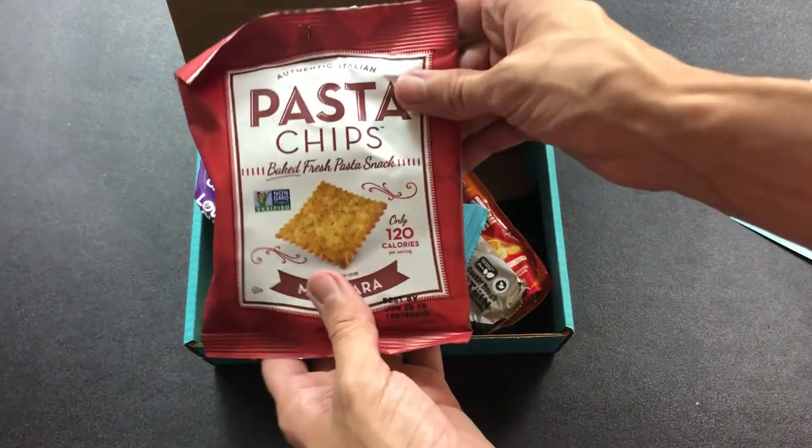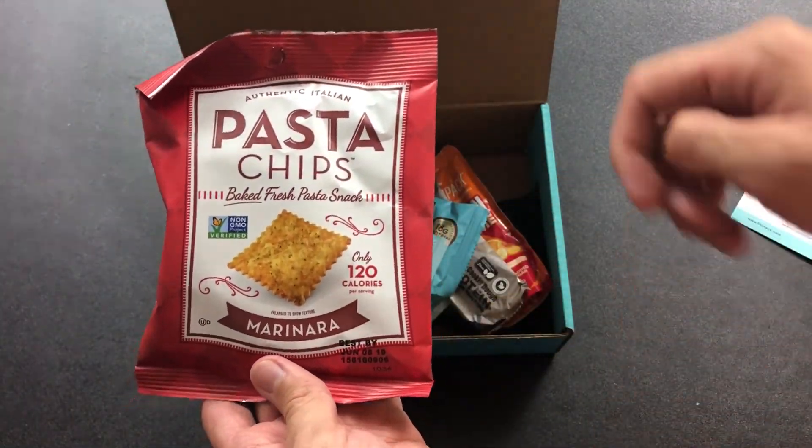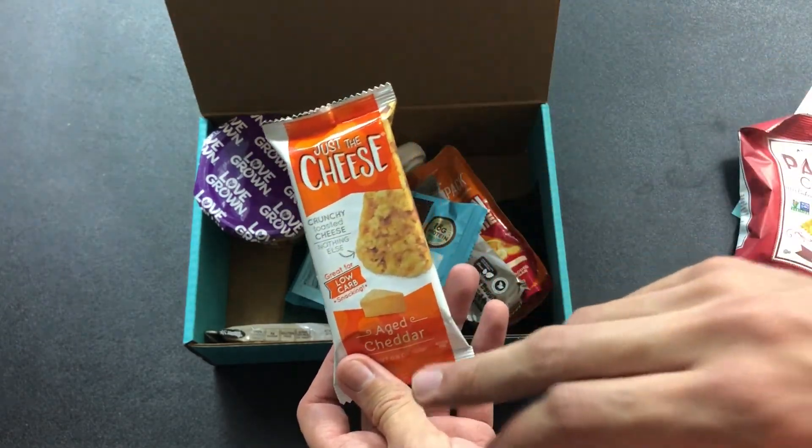First things first, we have pasta chips. We've had this a few times in different flavors. This time we have marinara — nice marinara sauce flavor. That sounds good to me. These chips are actually great.